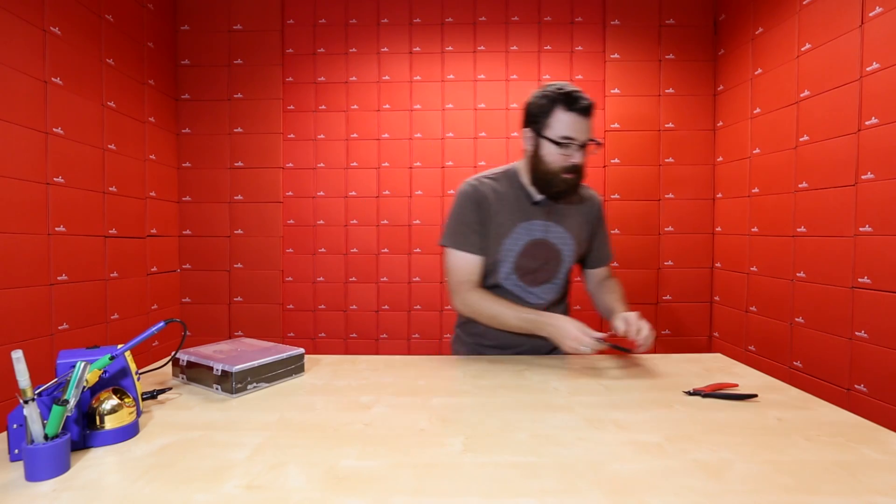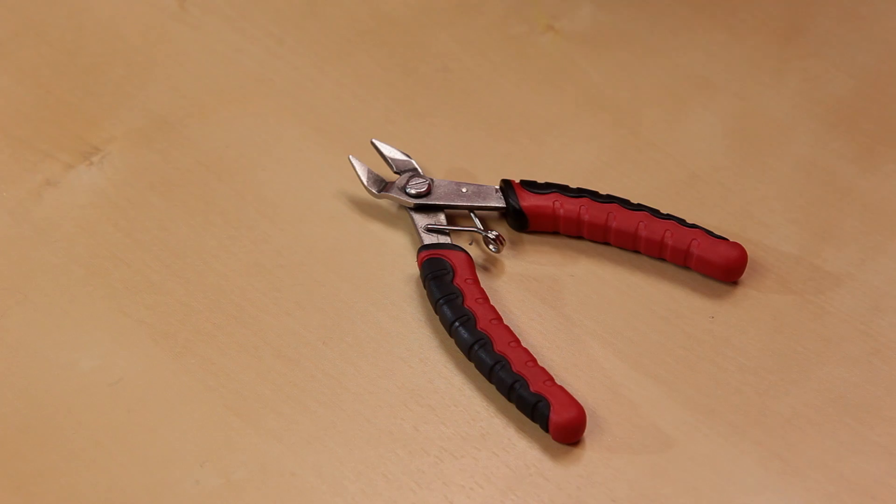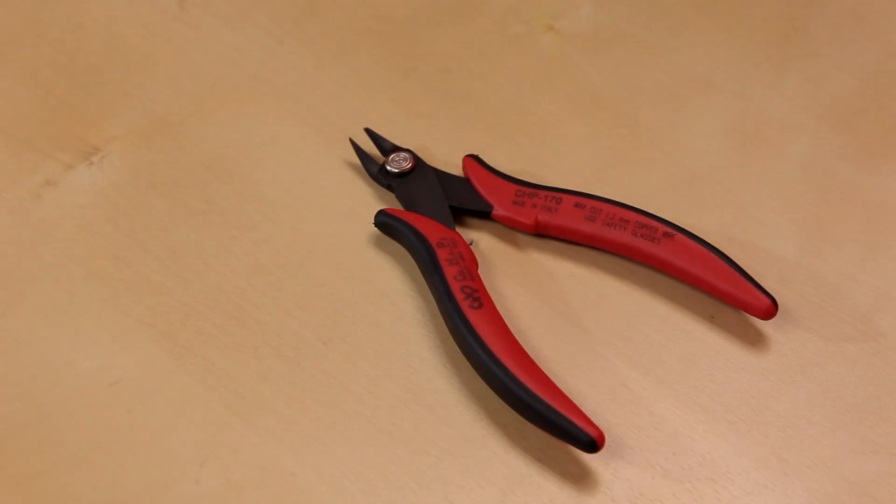Sometimes you don't always need the most expensive tool. We include these more inexpensive ones in a lot of our kits, and they're perfectly fine. If you're doing a small volume of leads and you don't really need to clip that much, these are still pretty decent. If you're using them every day, you might not be so happy with these, and you might want to step up to something like this.